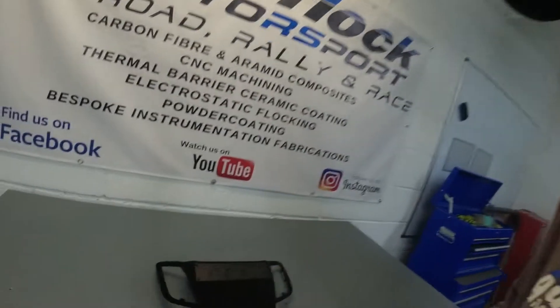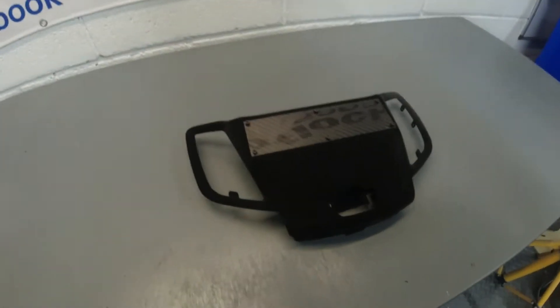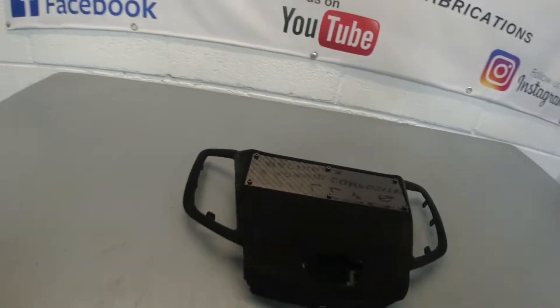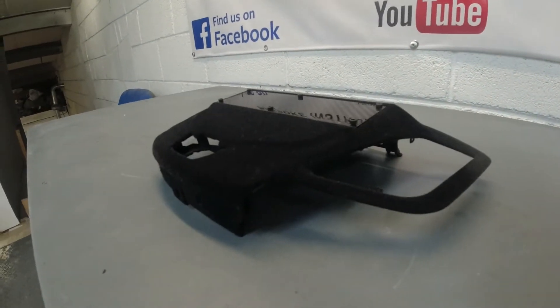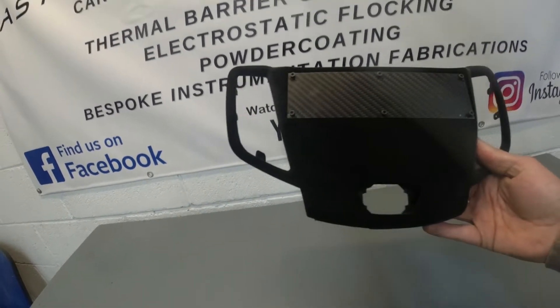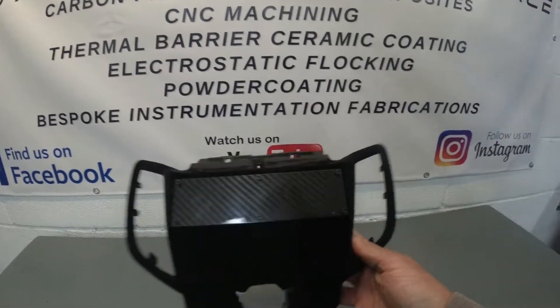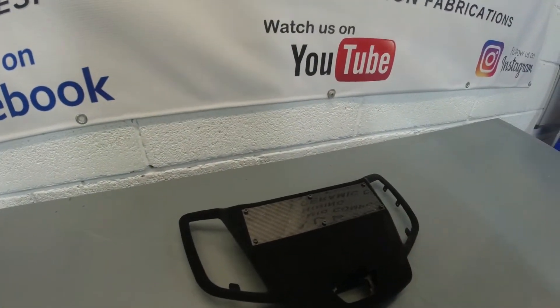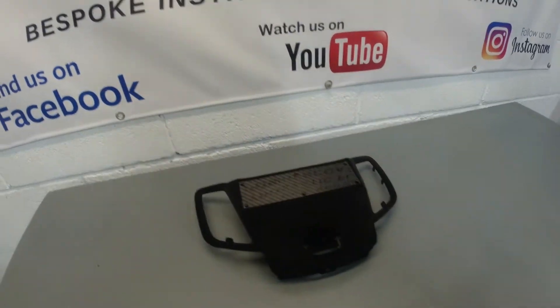So that's the centre panel all done, all bolted up with some nice little bolts. It's got a nice flush fitting. I think it's going to look a treat when it's in the car — happy with that. So let's get on with the wiring now on the other panel.